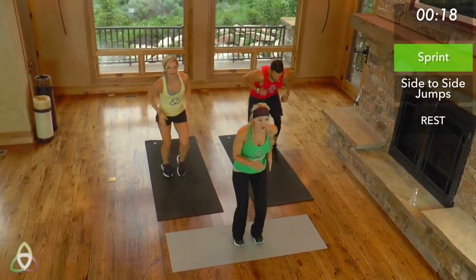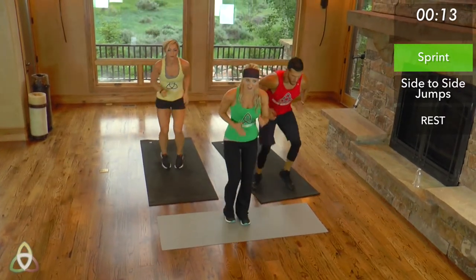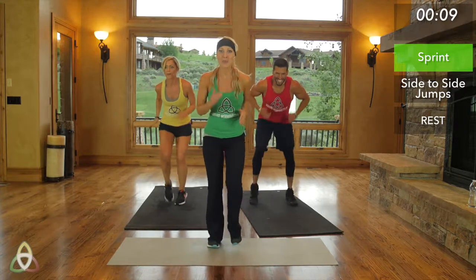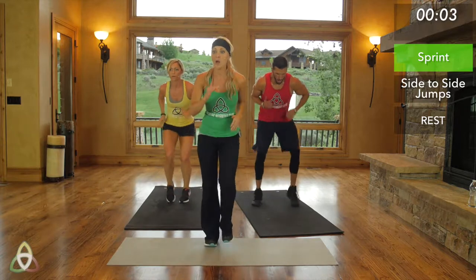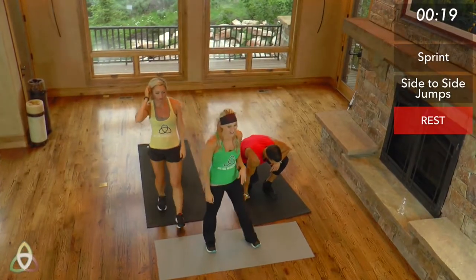Fast, you guys — move that body faster than you could before, because this is only 20 seconds, not the full minute. Pump those arms, move those feet. You're almost there — don't quit on yourself and don't quit on me. Three, two, one, and break. Good job, guys.